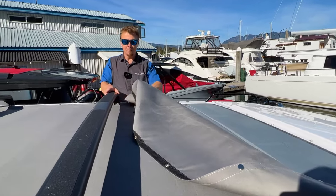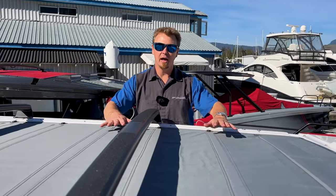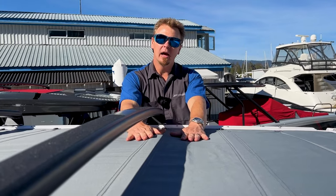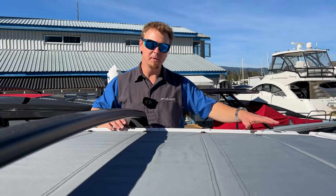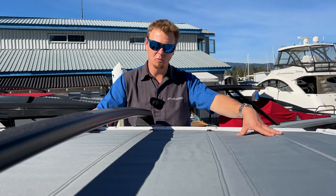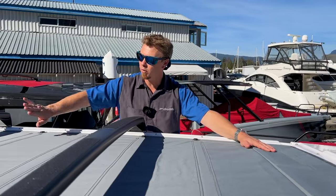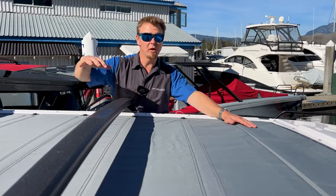Undoing all the snaps, we take the canvas completely off. The term I'll use is 'protection canvas' — it should be on here to protect the sunroof material basically at all times when the sunroof is not intended to be in use, especially when it's raining. If you intend to go boating, take it off and stow it, but put it right back at the end of the day. Now there's an electric switch down below — I'm going to press it and you can watch this thing open all the way.